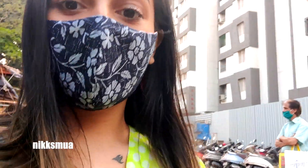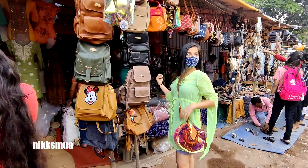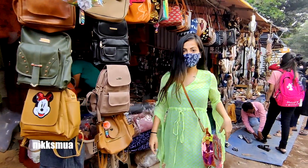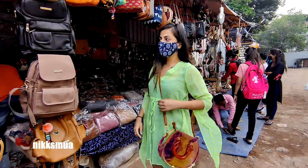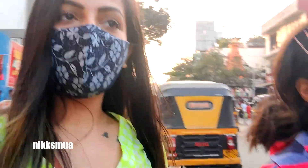We are getting everything within our budget. Actually we came to buy one thing and ended up taking all this stuff. We took a top from the shop and we also took a sling bag.